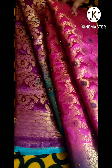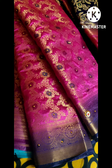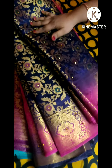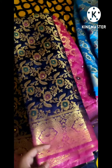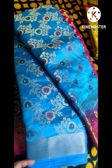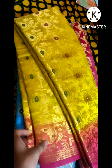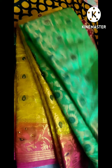Pink and navy blue combination. Navy blue and pink. Blue and pink combination. Yellow and red. Green and pink.